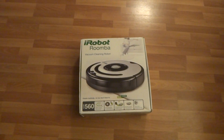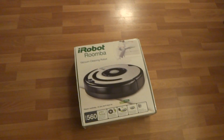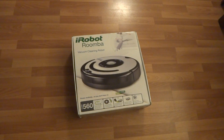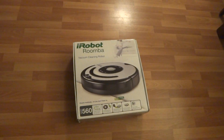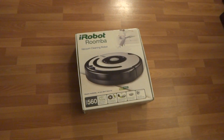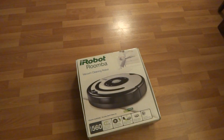Alright, so here we got the iRobot Roomba 560 model. It is a used Roomba but it's in great shape and it works great. It does come with a brand new battery and I'll show you quickly what I got here.